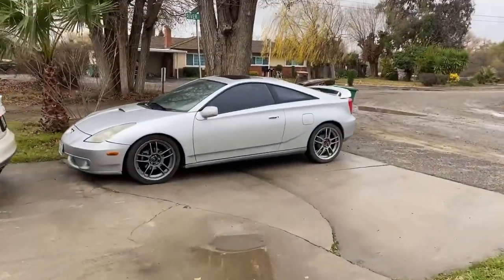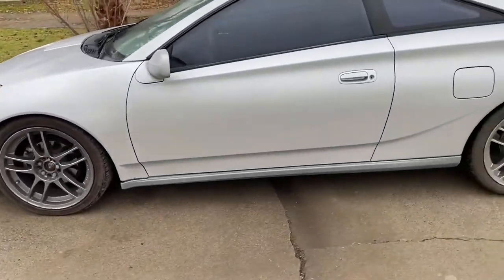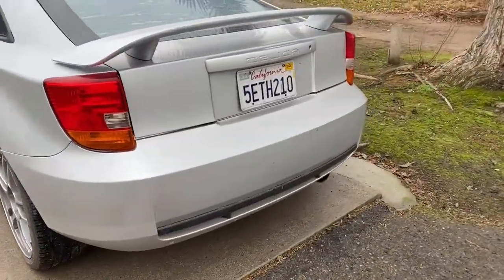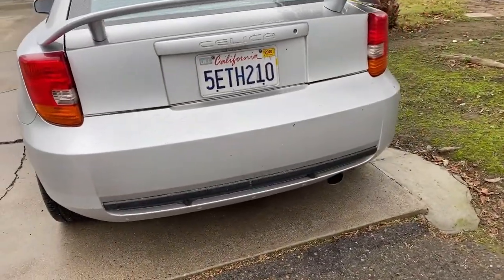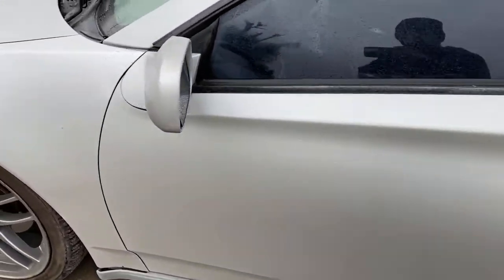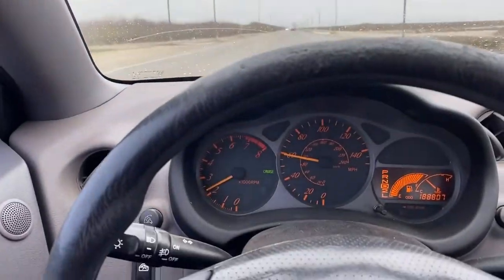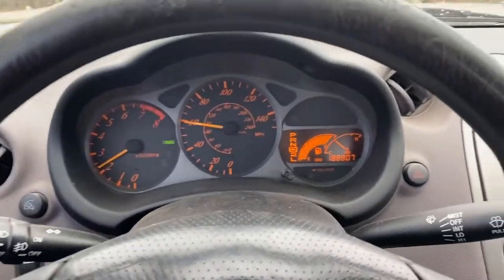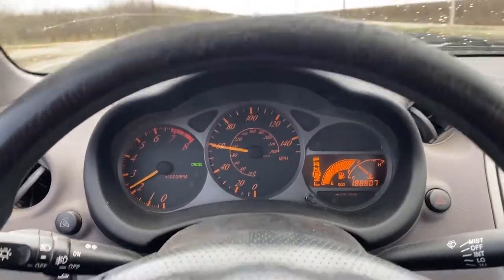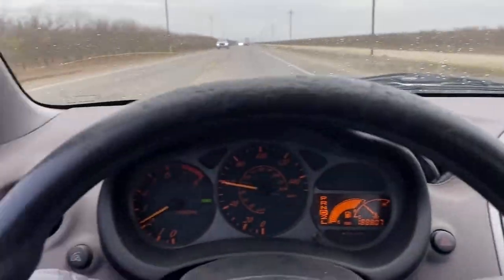I gotta take my mom's stock Celica to AutoZone. I might have to go all the way to Fresno because they don't have the part here in Firebaugh. Feels so weird driving a stock car, and on top of it all, an automatic. It's my mom's car — my dad's Tsunami broke down.